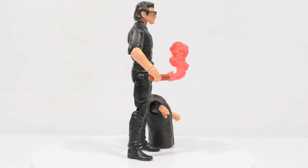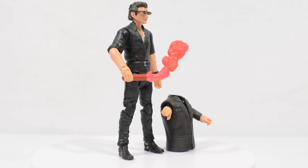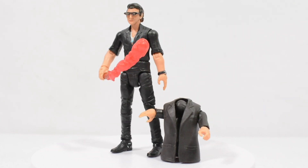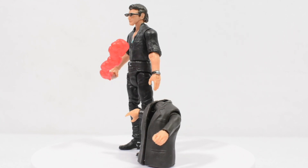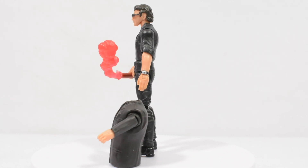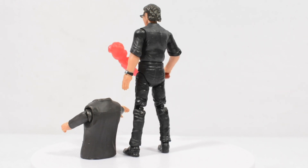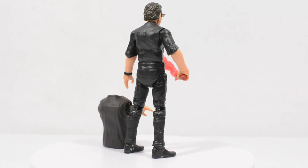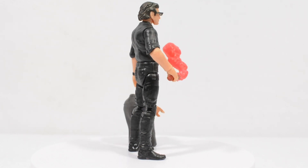Malcolm also features interchangeable arms, allowing us to capture him in his iconic Jurassic Park appearance. It's worth noting that the suit jacket arms can feel like they may break when you're swapping them, due to the joints being a slightly softer plastic, so take your time when swapping these and be careful with the joints.